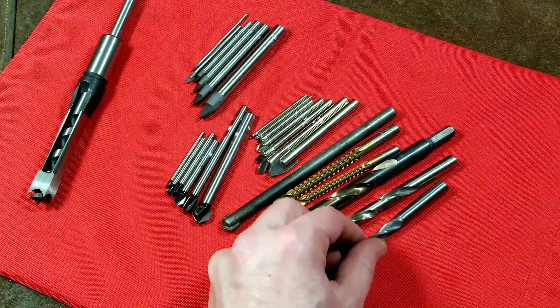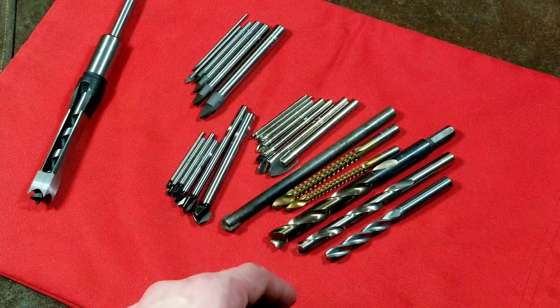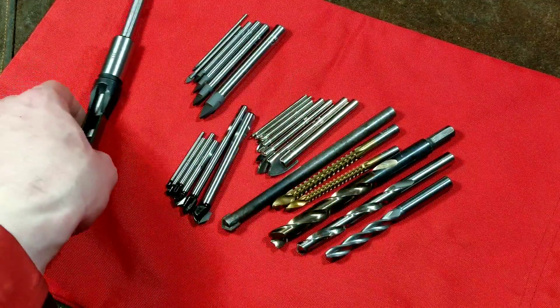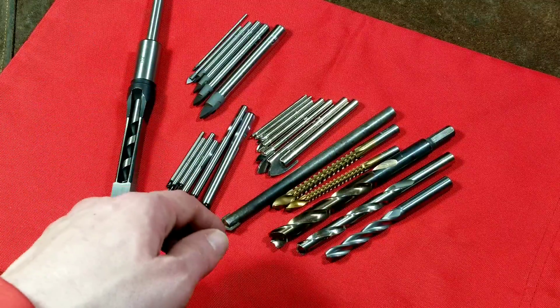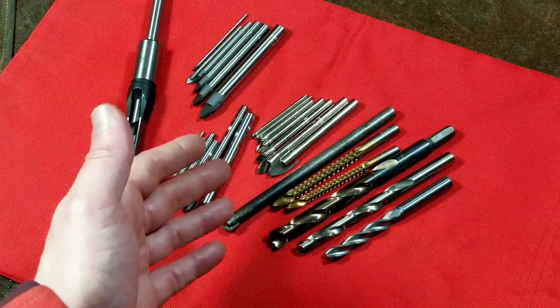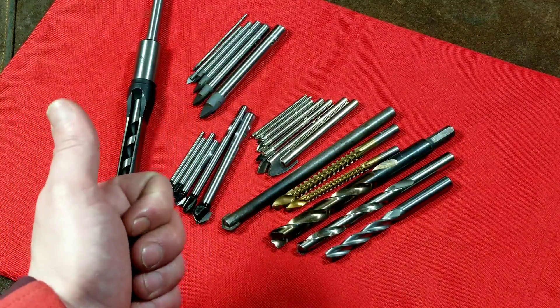Someday I will do a little performance comparison of all these different drill bits. Anyway, I just wanted to make a little video about some specialty and unique drill bits and bring some awareness to them. I really appreciate everybody watching and subscribing. If you haven't subscribed, please do. Until next time, Catus Maximus out.